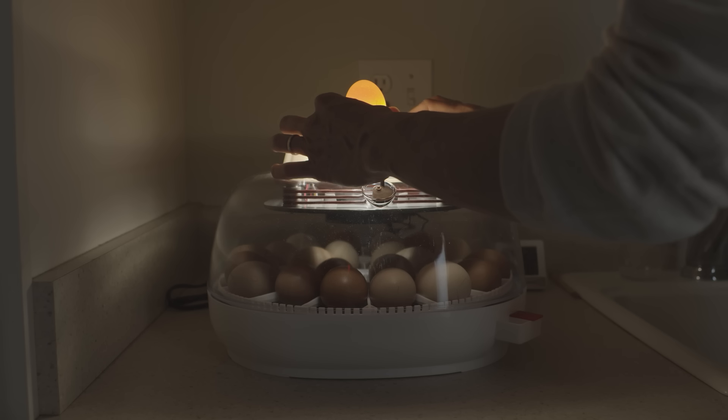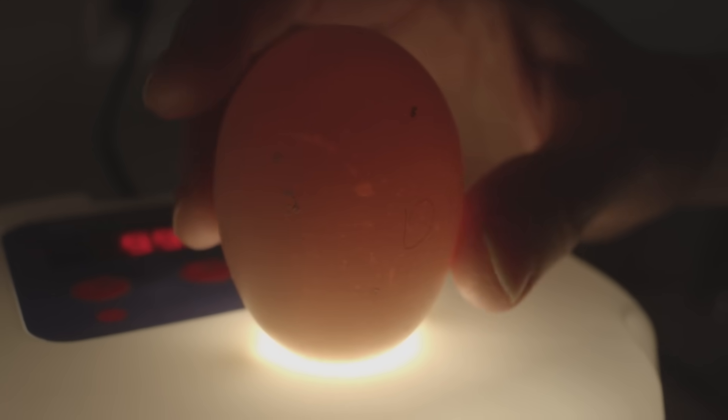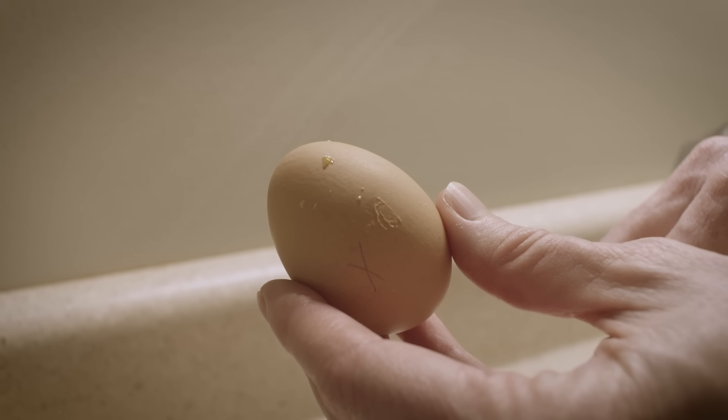Congratulations — you've made it through your first week of incubation with your little chicks. Now it's time to check in on the peeps with a method called candling. By definition, candling just means shining a light through the egg. Candling will help you determine if your chick embryos are growing properly and identify those eggs you need to remove from the incubator to prevent them from becoming rotten.